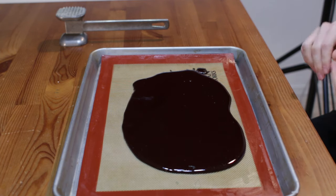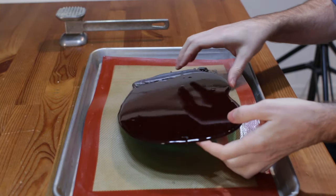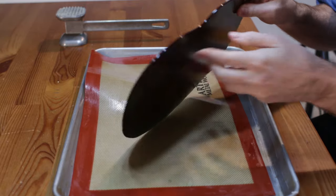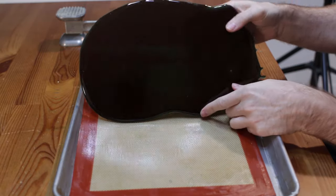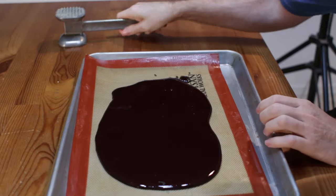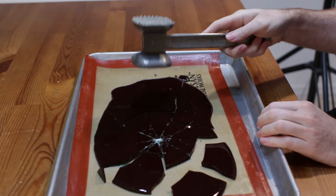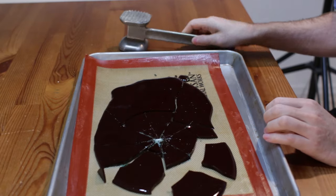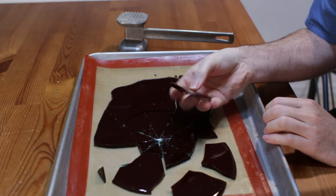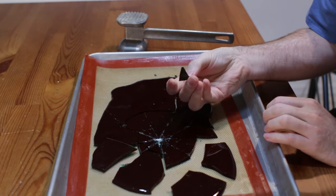After it has cooled, if you used a silicone mat it's really easy to just come under it and pick it up. This one is a pretty dark glass. Then what you do is take your mallet or something like that if you want to crack it — and you get these pieces of glass, sugar glass, totally edible, ready to be used.